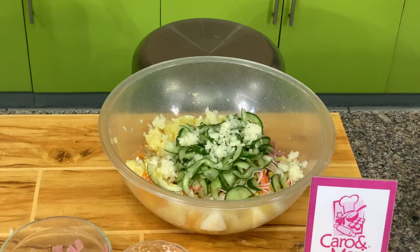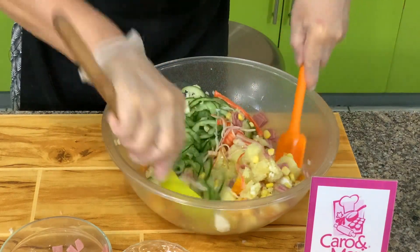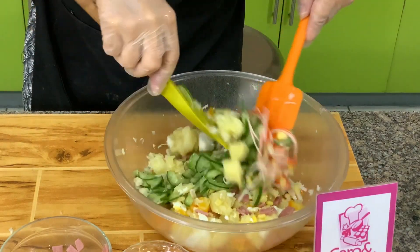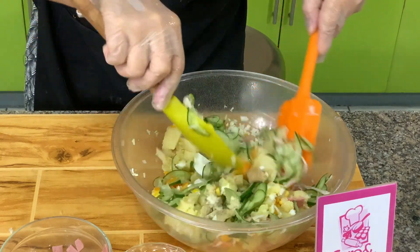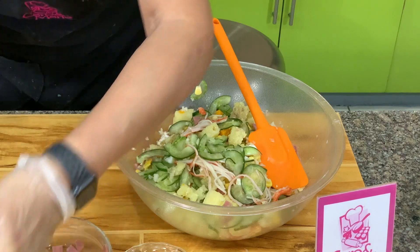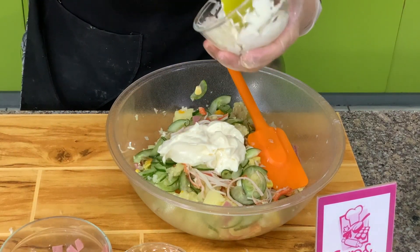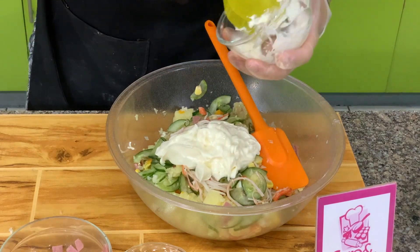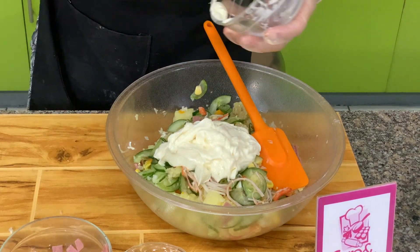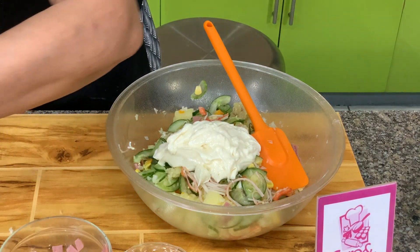Let's mix that and add our dressing. We'll toss this. See how nice the colors are. Then let's add the mayonnaise. The reason we add vinegar is we need a tartness, since a Japanese potato salad does not use pickle relish, so we need a little acidity.